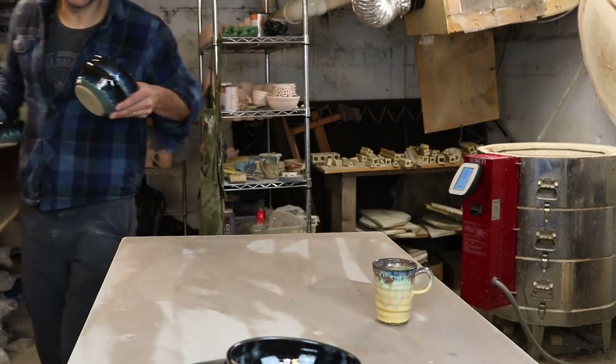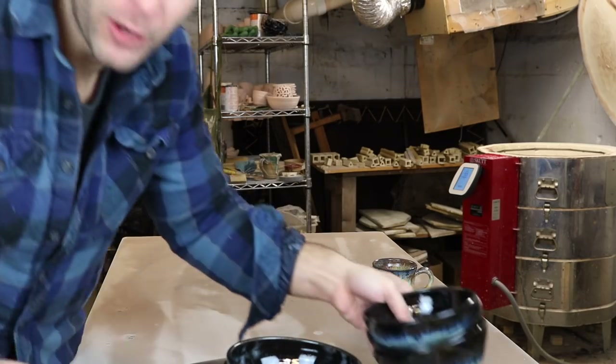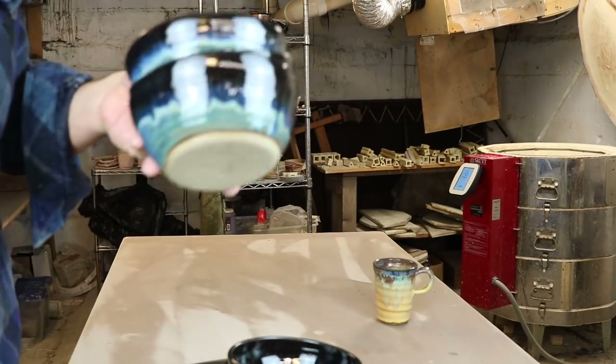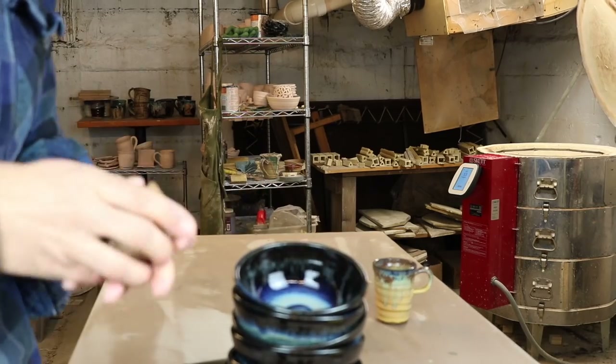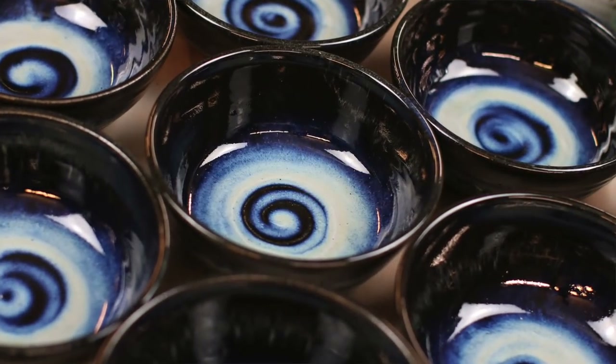I waited probably about three days just to unload this kiln so that I had time to film it — so you're welcome! Got a set of eight bowls here. Let's just pump this up a little bit.